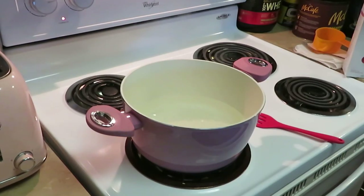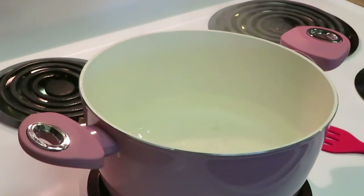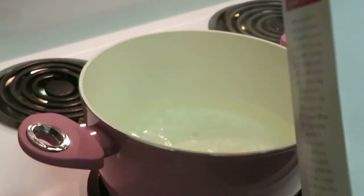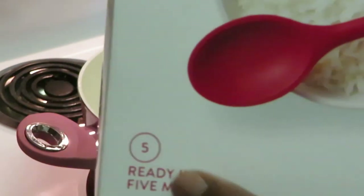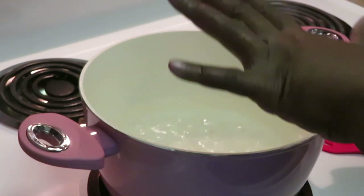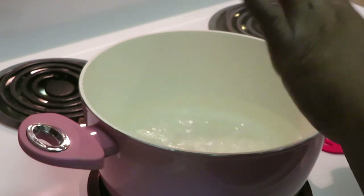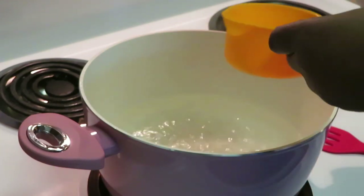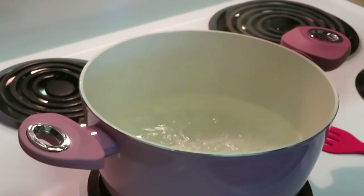All right guys, on to our rice. Let me take y'all in a little bit more. As y'all can see, my water is boiling. I love this rice — you can get the Publix brand or whoever has instant rice. This is ready in five minutes, literally ready in five minutes. All I did is match your cups of water to your cups of rice. I have a little pinch of salt in the water, and that's it as far as the water goes. Anything else you want to add is your business.